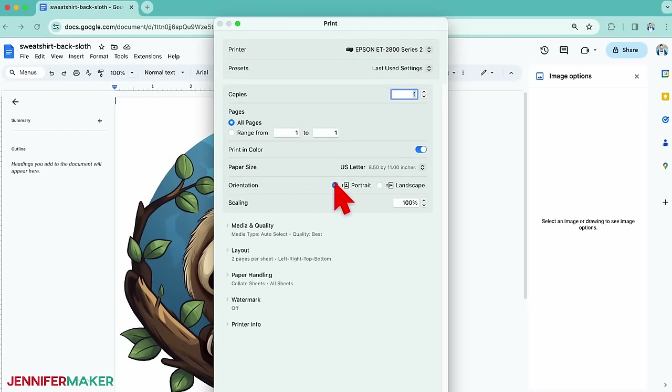Step four: show it off! Here is our adorable hoodie with designs on the back, the front, and the sleeve. Didn't these turn out great? They'd make such cute gifts, especially if your favorite animal happens to be in these designs. But I'd love to see you create your own.